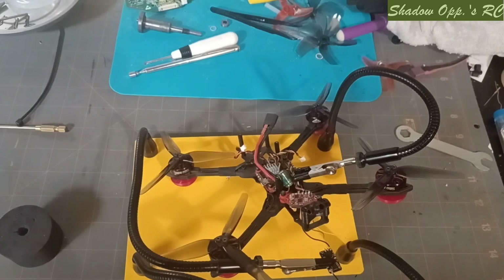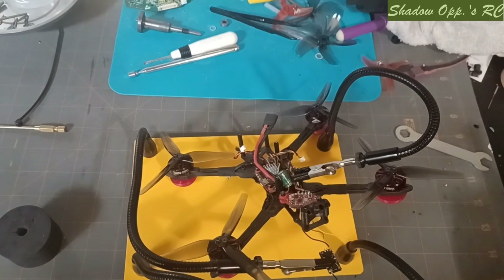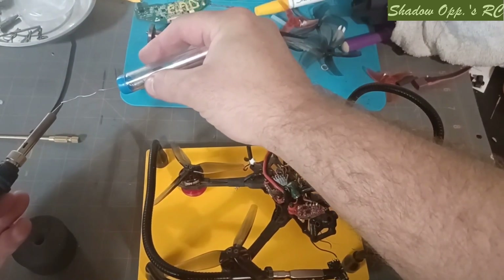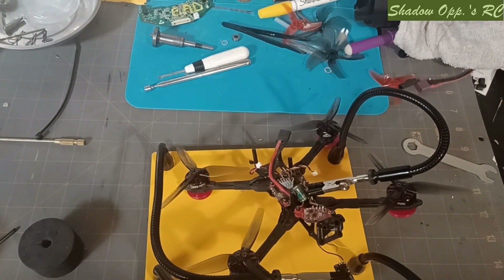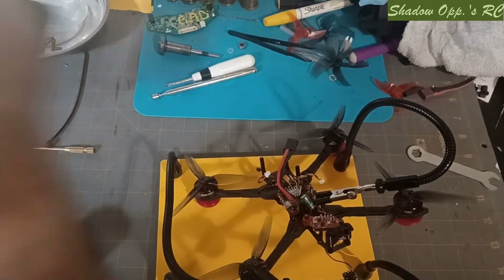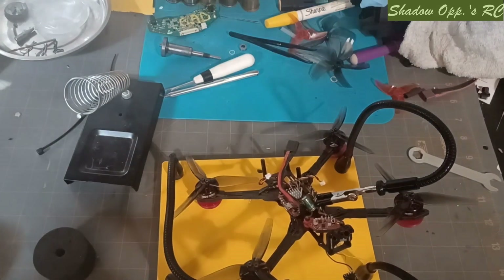Okay everybody, welcome to the channel. Today we're gonna be doing some soldering by the world's greatest soldering person — heck no — but we'll get the job done. Let's get our iron plugged in. It is. Move some stuff out of the way so we don't ruin it with hot solder.